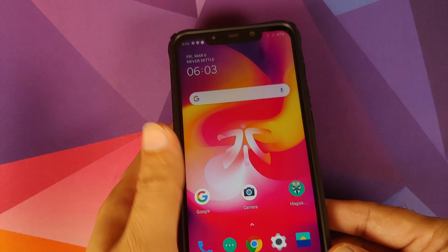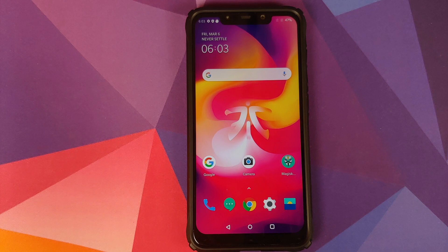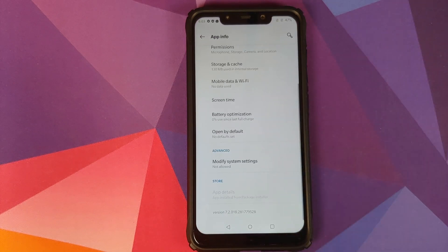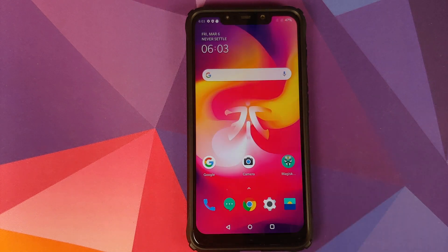Other than that, they also provide you with a GCam APK which you need to download and install. Once you've done that you should have GCam 7.2 working like a boss on your OxygenOS 10 port. Here is version 7.2.018, and in my limited testing of this GCam port it works very nicely and pretty smoothly on this OxygenOS 10 build.